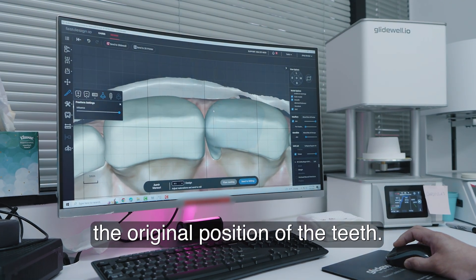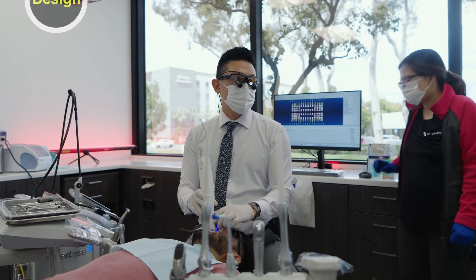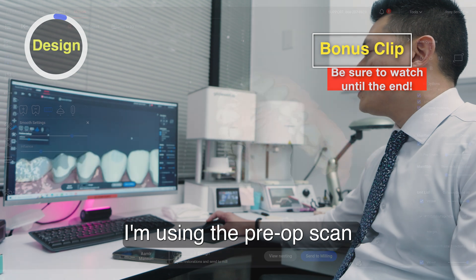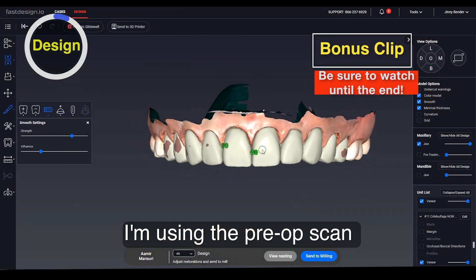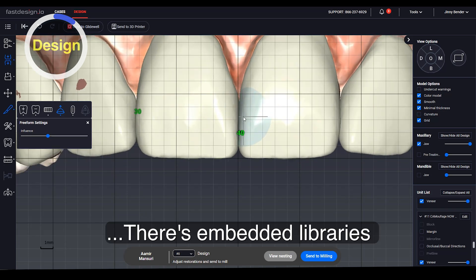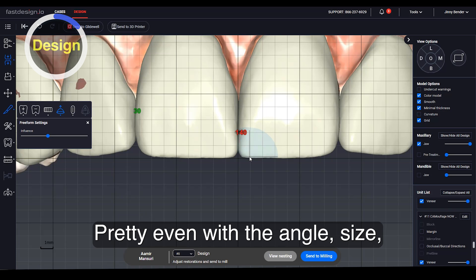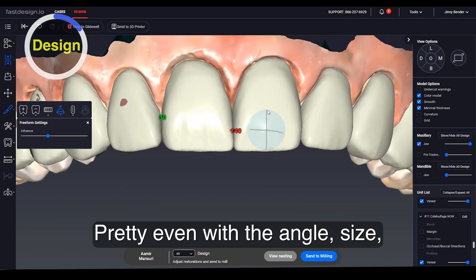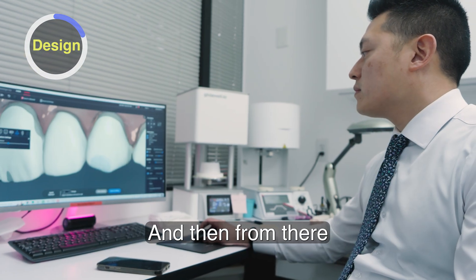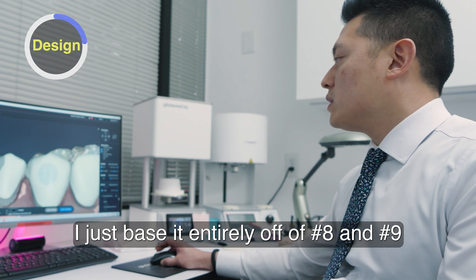We're disguising the original position of the teeth. And then once we transfer that into our Chairside design software, I'm using the pre-op scan of that Chairside mock-up to then position. There are embedded libraries in the design software. I position eight and nine first, pretty even with the angle, size, and position of that mock-up that I created. And then from there, I don't need the position of the laterals — I just base it entirely off of eight and nine.